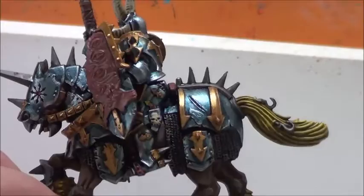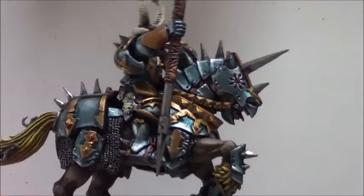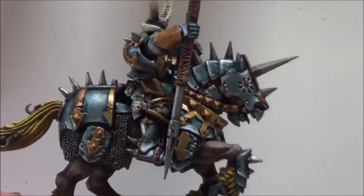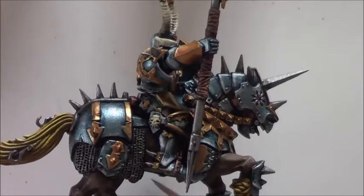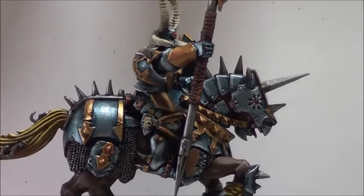When the metal is dried, I applied Leadbelcher again. The next steps are applying Ironbreaker on some parts — for example this chain over there — then Nuln Oil, and then a bit of Leadbelcher. So the chain mail for example is finished. All the spikes will have Ironbreaker and Mithril Silver, and some other parts will just receive some Ironbreaker.